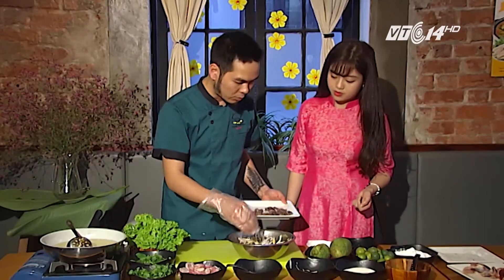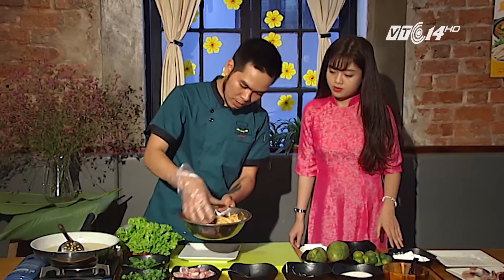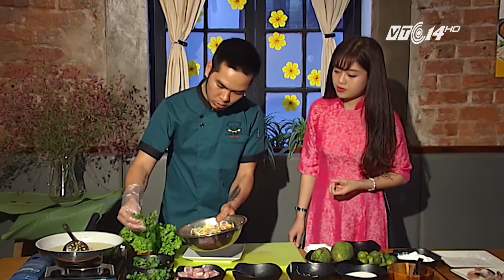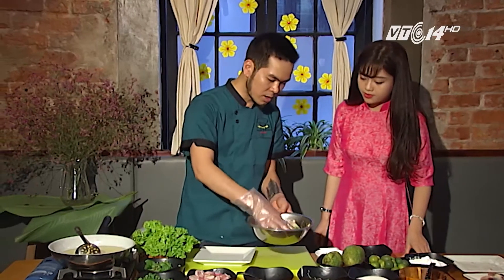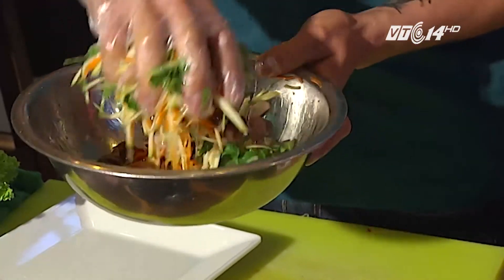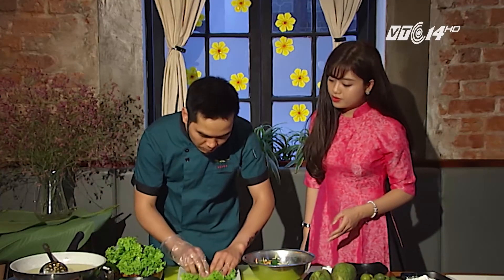Sau khi trộn đảo đều xoài với sốt rồi thì chúng ta sẽ cho mề gà vào. Cho một chút ớt, mức độ cay tùy theo khẩu vị. Chúng ta đảo đều lên. Sau khi đảo đều rồi thì cho rau thơm vào. Rau thơm không nên cho vào từ ban đầu vì sẽ dễ bị dập và màu sẽ rất xấu. Sau khi cho rau bạc hà và rau mùi xong thì đảo đều lên một lần nữa. Sau khi đảo đều tất cả các nguyên liệu rồi thì trình bày ra đĩa, bày thêm một chút xà lách để cho đẹp.